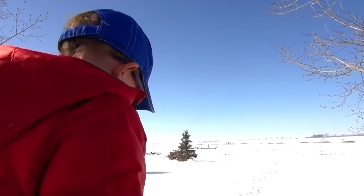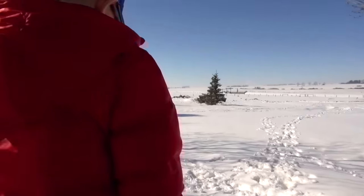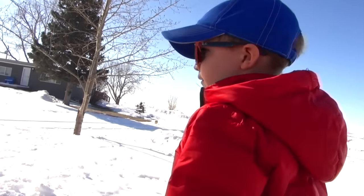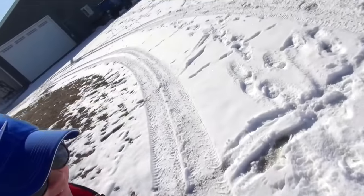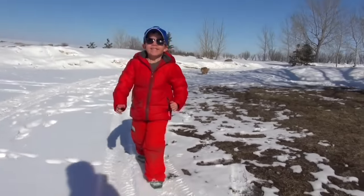If you want to get out RCs, I think we should get out the buggy and make some tire prints, and then maybe drive through the tire prints. What do you think? Let's do that! Okay, let's go get the buggy! This is my path! No, this is mine!